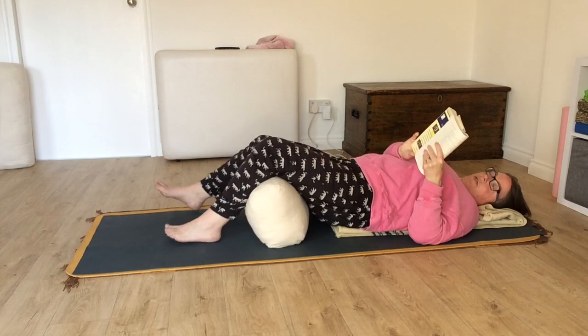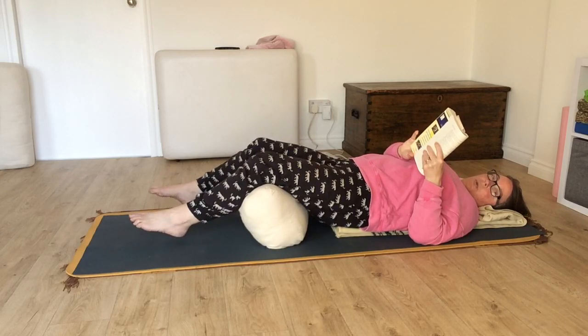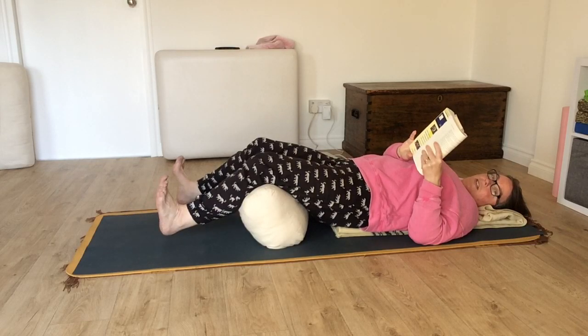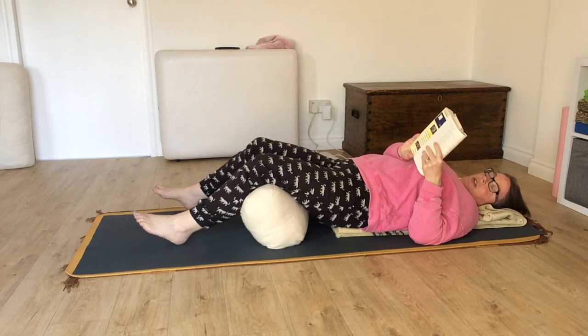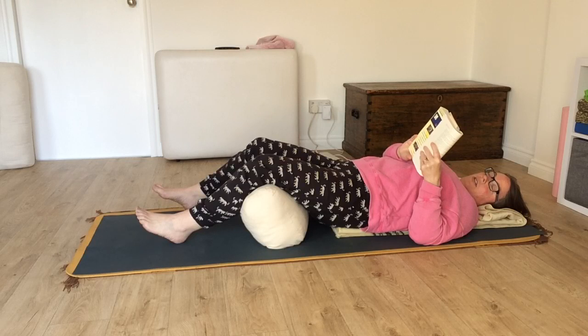Bring your attention to your feet. Wiggle your toes. Flex your ankles. And then let go — just releasing all the tension. Let your feet rest limp and heavy on the floor. Bring your attention to your legs, the knees and the thighs, up to the hips, and imagine them sinking into the floor — heavy and relaxed.